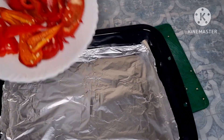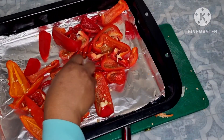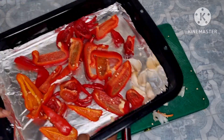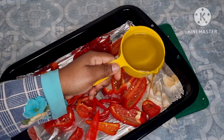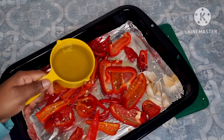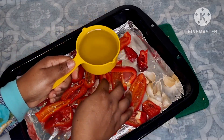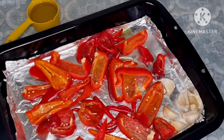I'm going to add everything into the pan and spread it. I'm going to add the garlic as well and just place them there. I'm going to add a little bit of olive oil. Now I'm going to roast them for about 15 to 20 minutes.